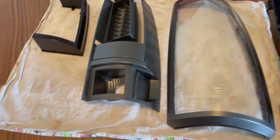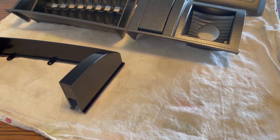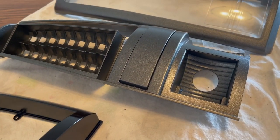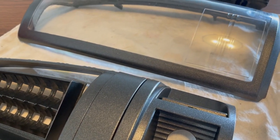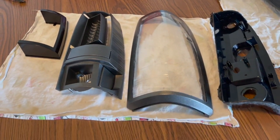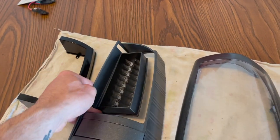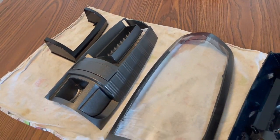Everything is fully dried and we're inside — I cannot believe how good these things turned out. They look absolutely unreal. Now we can start putting everything back together and hopefully get this one completely done.